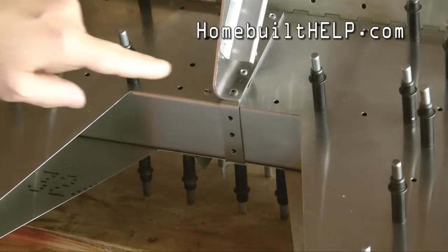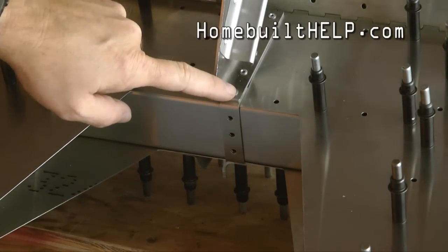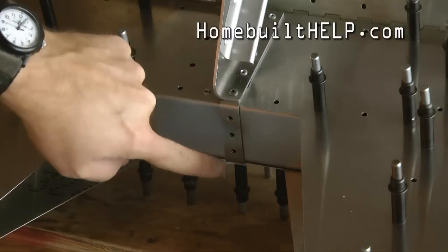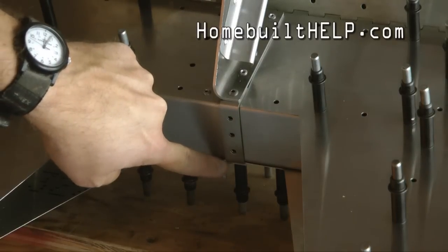In addition to the stainless steel rivet here that we installed, we have three more here according to our plans, and then one more just around the corner.